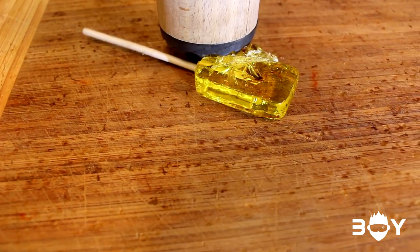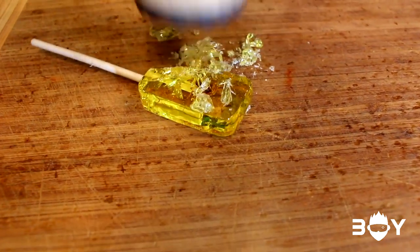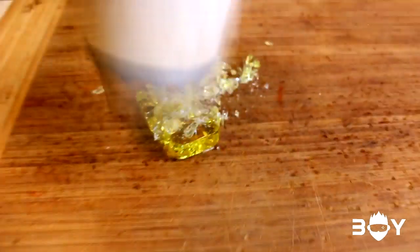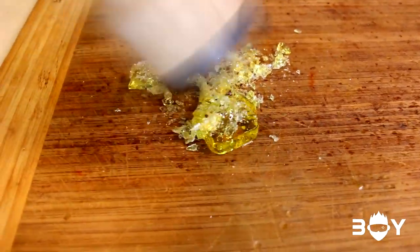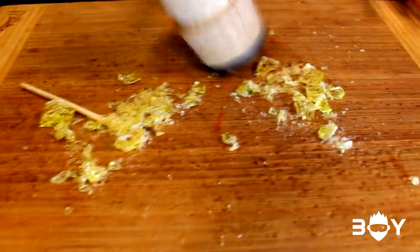Oh my God — oh no, the tail fell apart. No. That's the body. It's in spray and pieces.